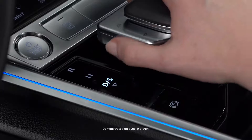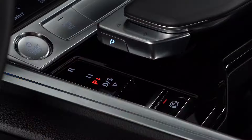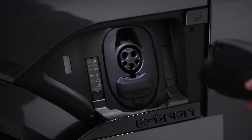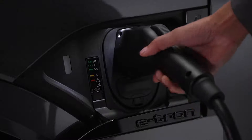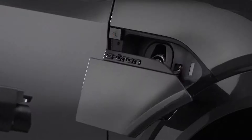To open the charging port door, the Q8 e-tron must be in park and turned off with the parking brake engaged. With the doors unlocked, press the button to the right of the e-tron logo on the driver's side to open the charging port door. On the passenger side, press the button to the left of the e-tron logo to open.